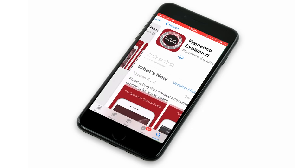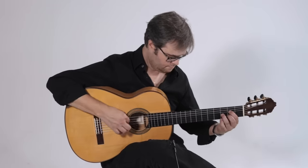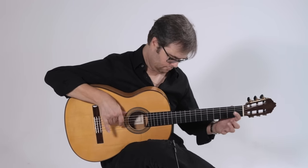Welcome to Flamenco Explained. We are a book, an app, a website, and a philosophy that flamenco can be taught. We are here to show you the language of flamenco from a guitarist's perspective.